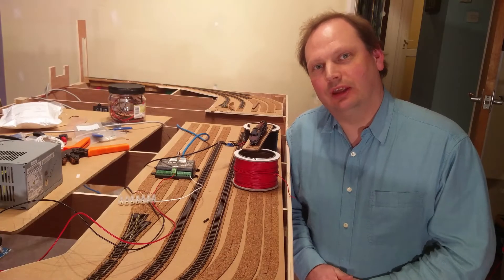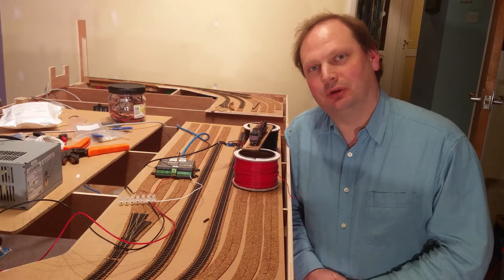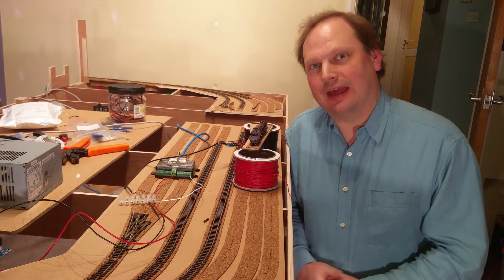Today I'm using infrared light and DigiKeys feedback devices to control the trains on my N-gauge model railway. How hard can that be?